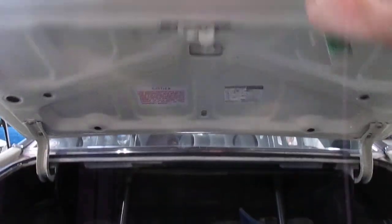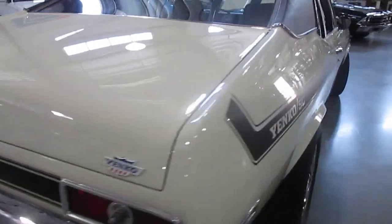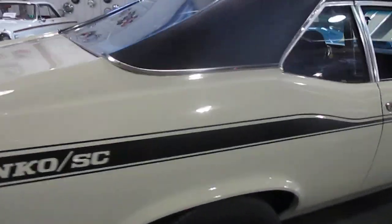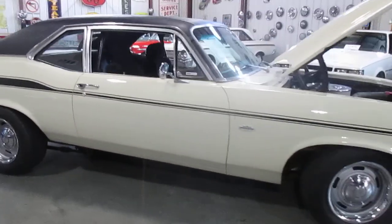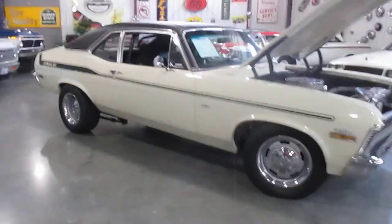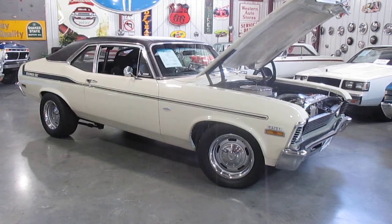This is Darrell at Passing Lane Motors. We're in Fenton, Missouri. Give us a call at 636-600-1140 on this 1970 hot rod Nova. We'd love to put this car in your garage — thanks so much for looking. 636-600-1140, Passing Lane Motors, bye now.